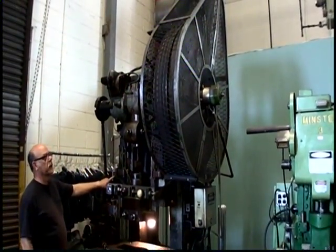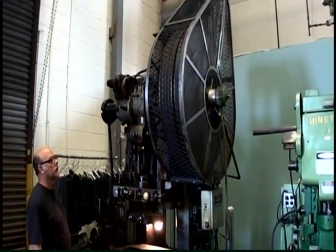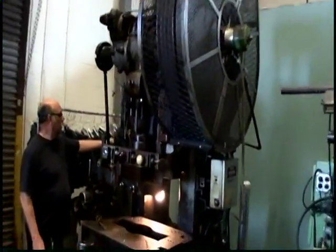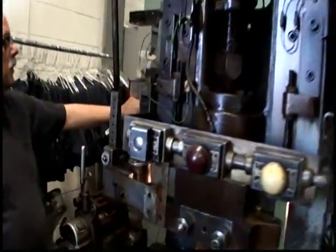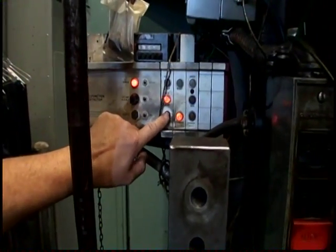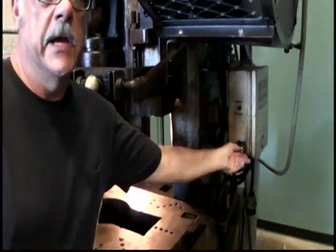Start the motor. Reset button on the Wintriss control. Inch.